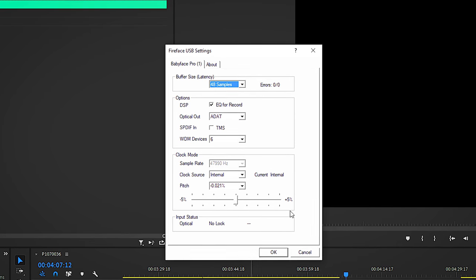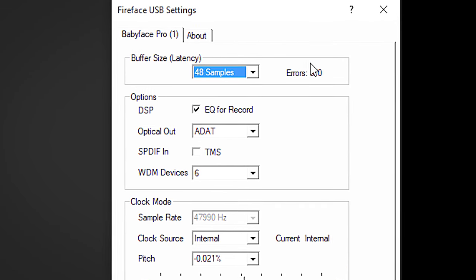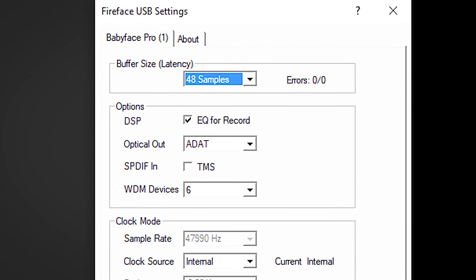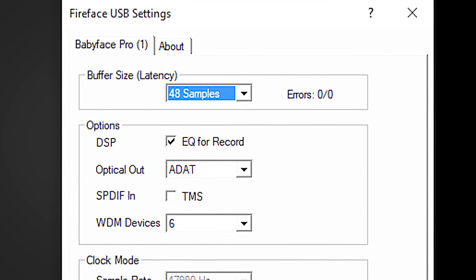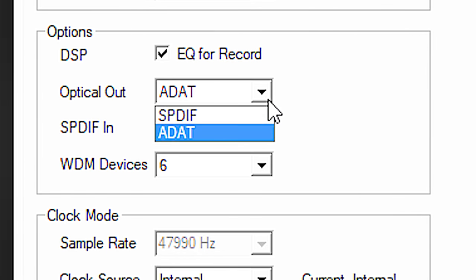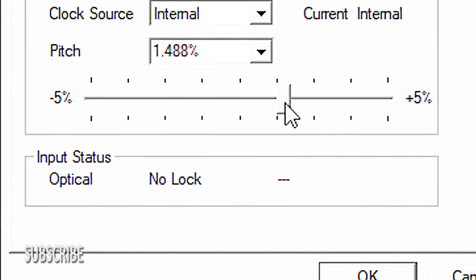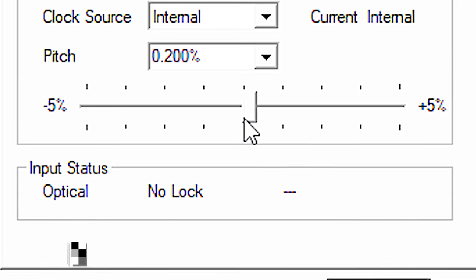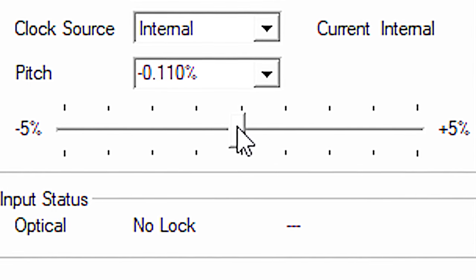The driver of the Babyface Pro FS allows for 48 samples of latency, which translates to just above 1ms of latency at 48kHz. You can set the ADAT to S/PDIF if you need that, and I found the pitch feature very handy — it allows fine tuning of the sample rate playback and will play back your audio slower or faster, tape style.